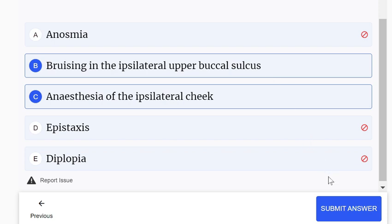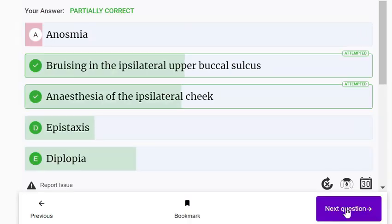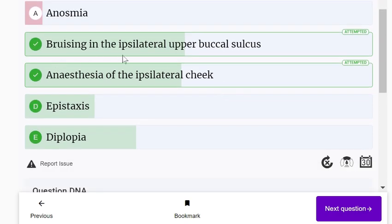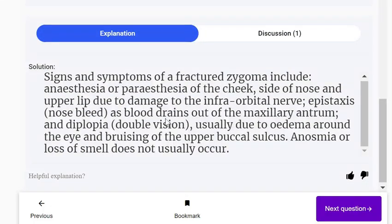Bruising of the ipsilateral upper buccal sulcus, anesthesia of the ipsilateral cheek, epistaxis, and diplopia — all could result from a fractured zygoma. Signs and symptoms include anesthesia or paresthesia of the cheek, side of the nose and upper lip due to damage to the infraorbital nerve, epistaxis (nosebleed), and diplopia (double vision), usually due to edema around the eye and bruising of the upper buccal sulcus. Anosmia or loss of smell does not usually occur.